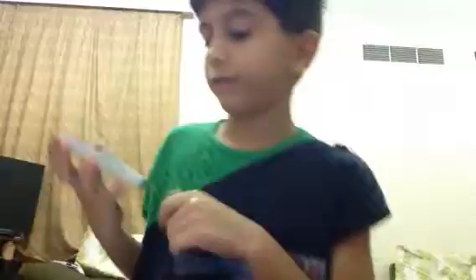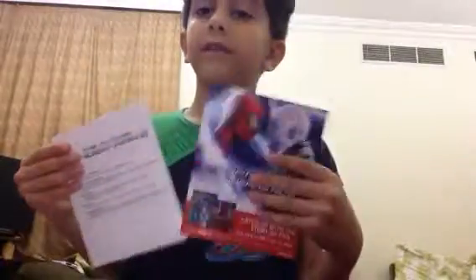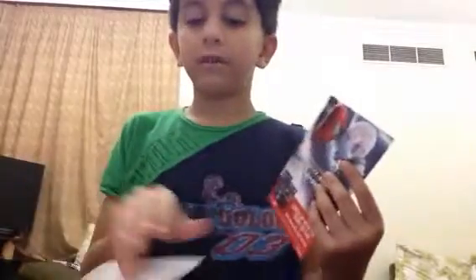Here's the disc — The Amazing Spider-Man 2. It's kind of blue, a very awesome blue disc.